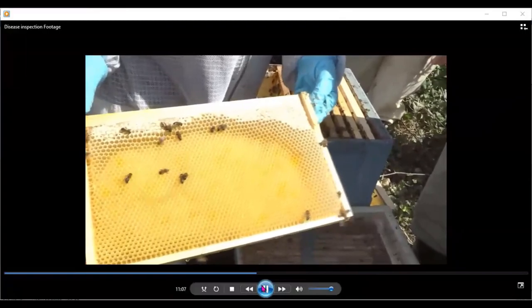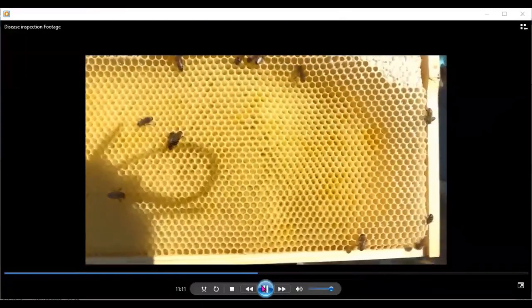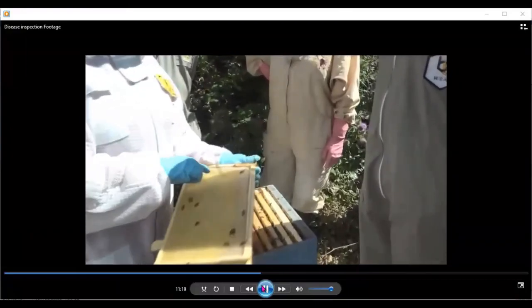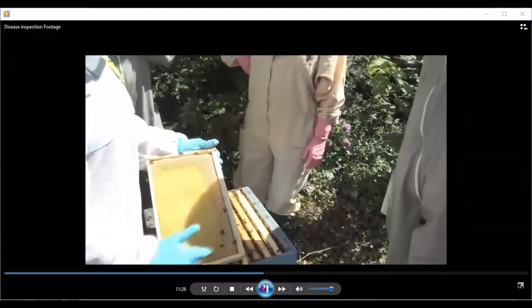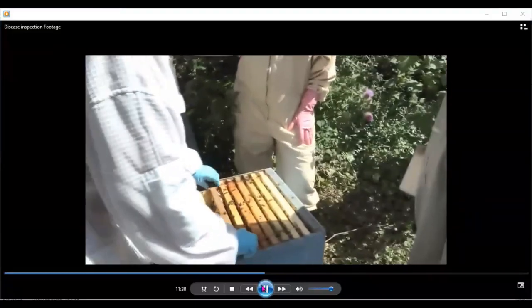This frame now is full of larvae, but the larvae are not capped yet — we have larvae in around the middle, some pollen, and then stores. We're looking along the outer periphery: any of those larvae, if something was wrong with them, would be distorted and neglected on the outer periphery of the frame.